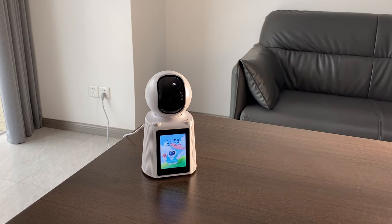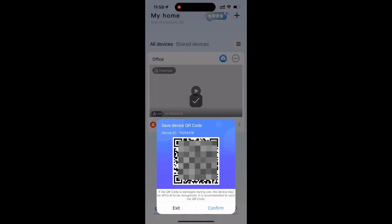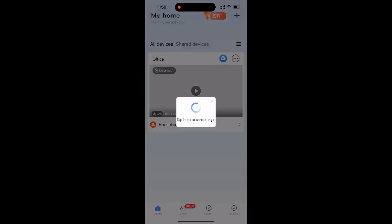At the same time, the camera is bound successfully to your mobile. Select or enter your device name. You can access the camera through your mobile now.